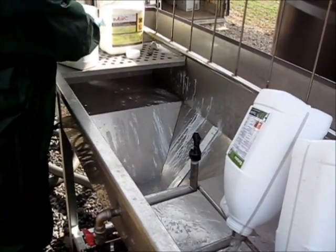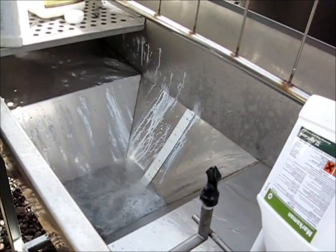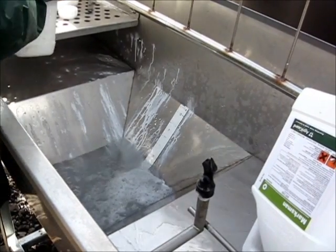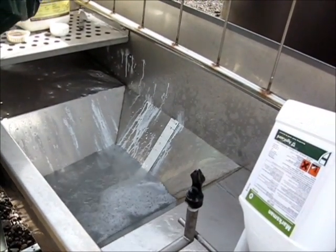Here the operator is filling the induction hopper with some water by closing the bottom valve. Some chemicals prefer to be added to water in this way before induction.